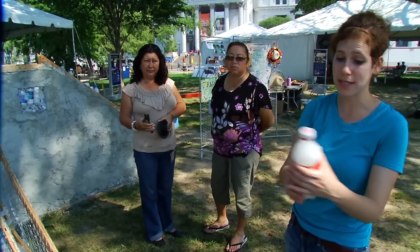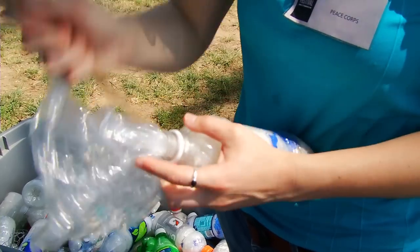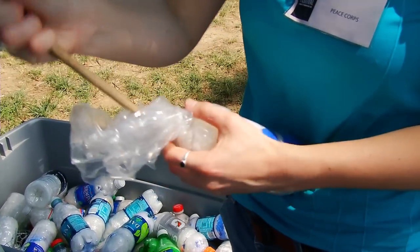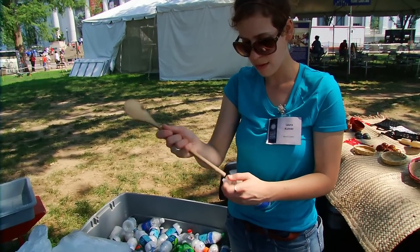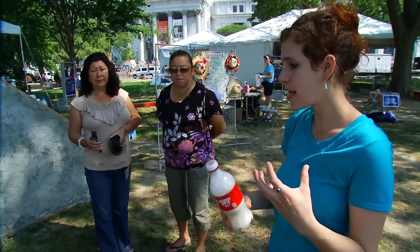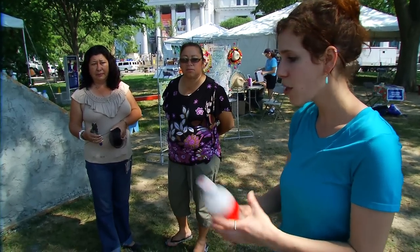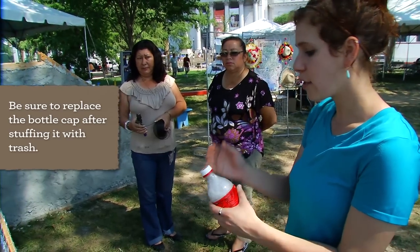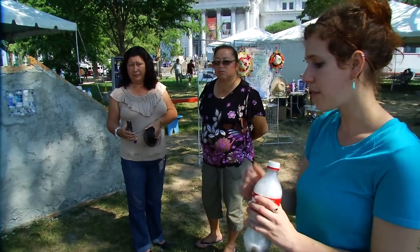The first step is to stuff all of the bottles. That takes a decent amount of time depending on how big your structure is. You want to clean out the bottle, have it completely dry, and then you collect all of the inorganic trash — such as plastic, chip wrappers, anything that does not decompose naturally — and you clean that, dry it, and then stuff it in.